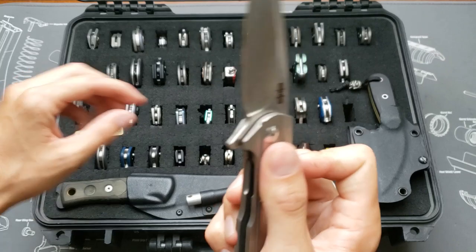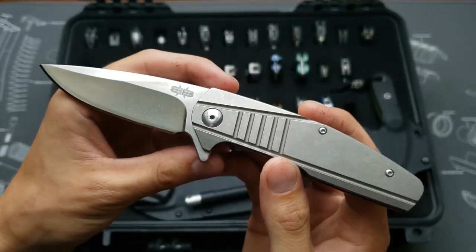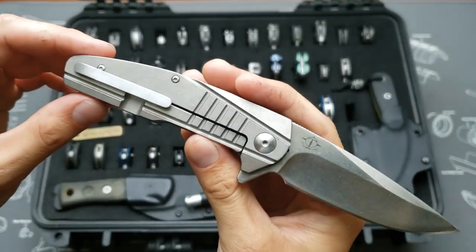Next we've got a Broussait with a stonewash blade and titanium handles. I polished the Brousait logo off of it.